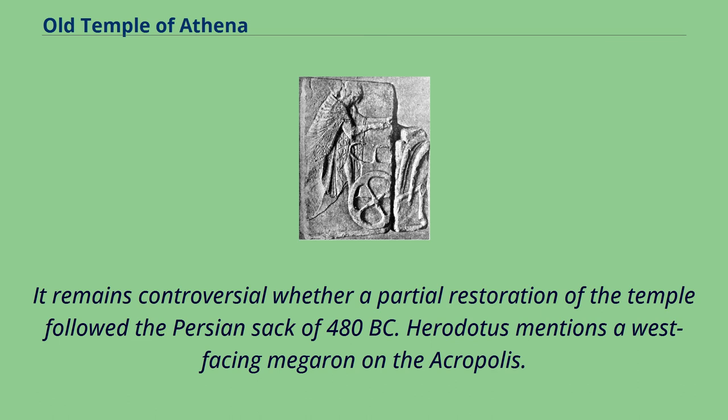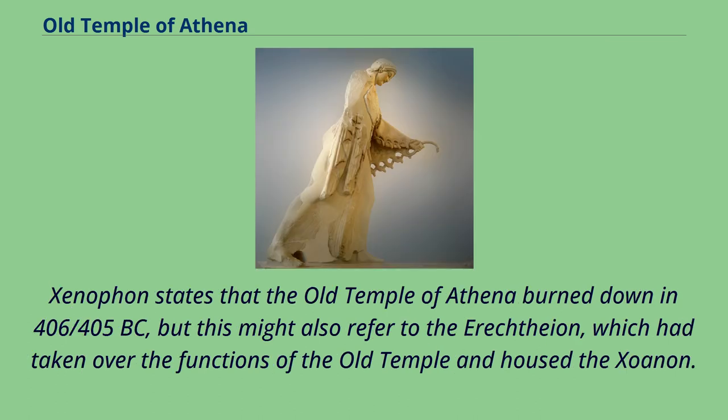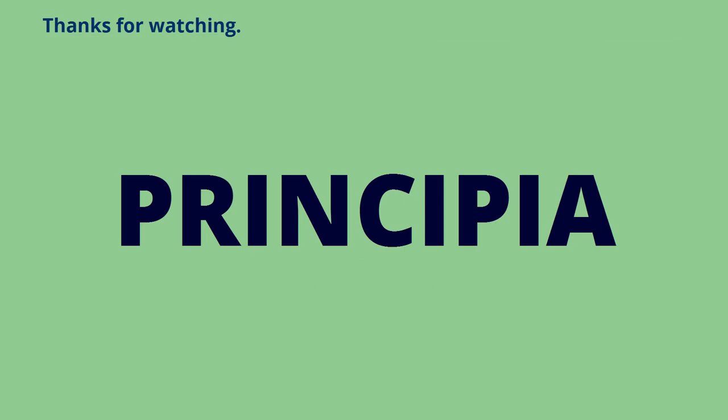Herodotus mentions a west-facing megaron on the Acropolis. This reference, as well as a structure listed in an inscription, has been interpreted as evidence that the opisthodomos of the old temple remained in place through the 5th century. Xenophon states that the Old Temple of Athena burned down in 406–405 BC, but this might also refer to the Erechtheion, which had taken over the functions of the old temple and housed the xoanon. From the 4th century BC onwards, there are no possible references to the old temple, and Pausanias was not aware of its existence.